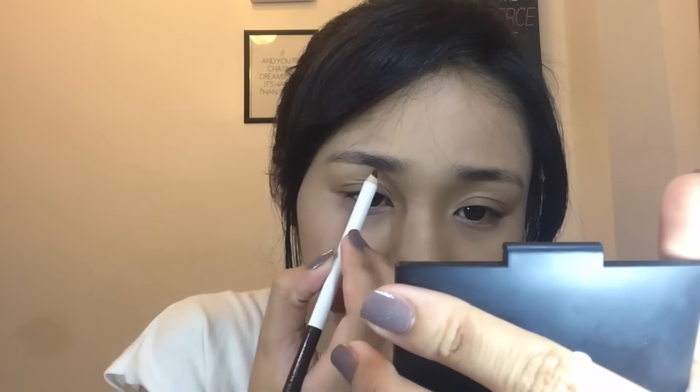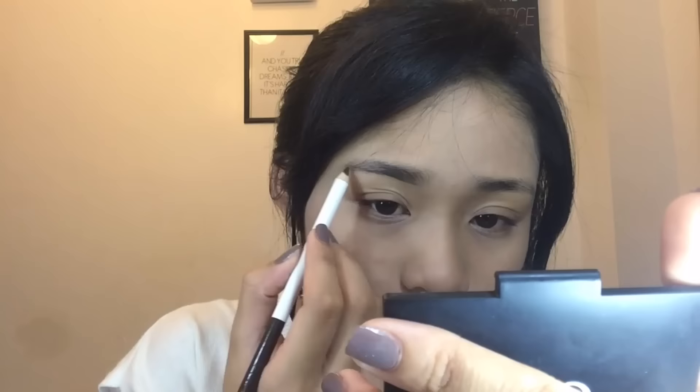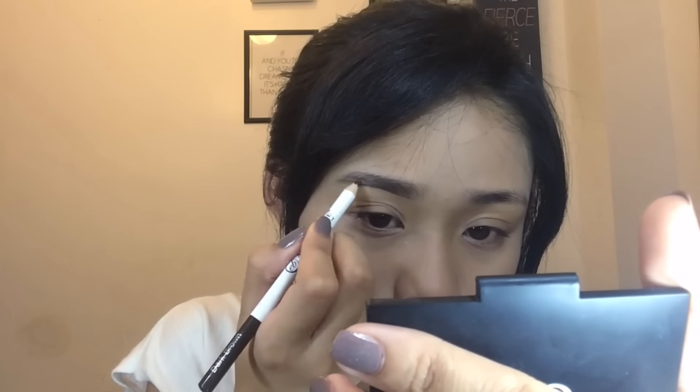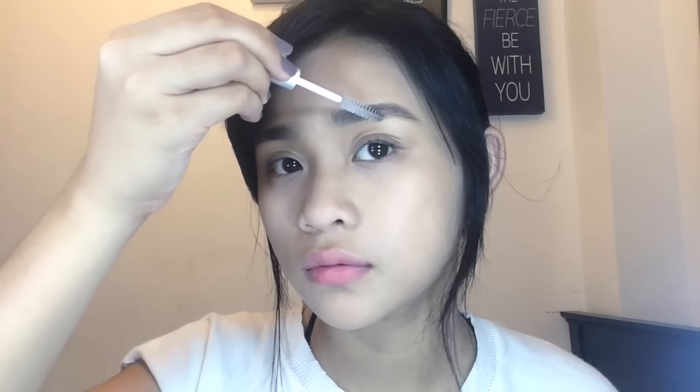For my eyebrows, as usual, I'm using my EB Advanced Perfect Eyebrow in the shade dark brown. For my eyebrow gel, I'm using my Nichito Brow Gel, and this will help my eyebrows to stay in place all day.